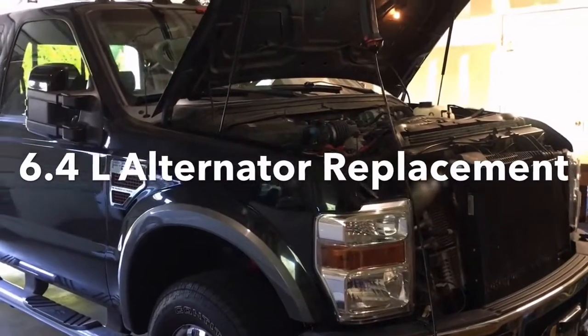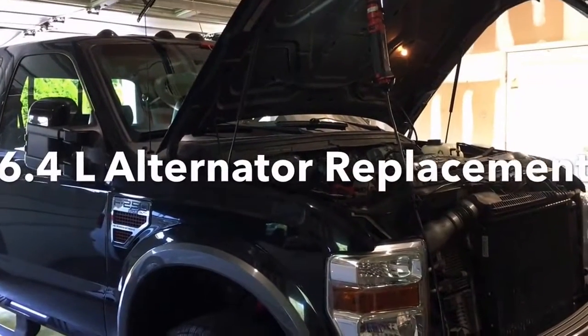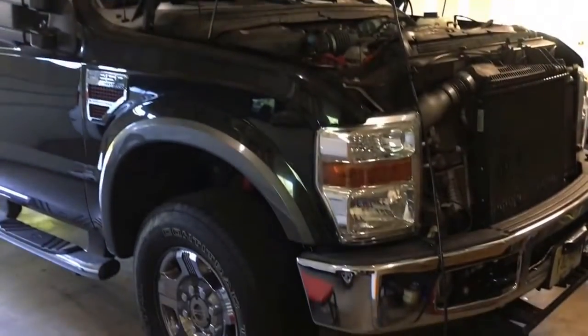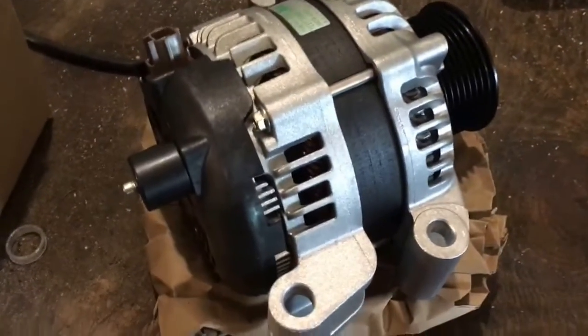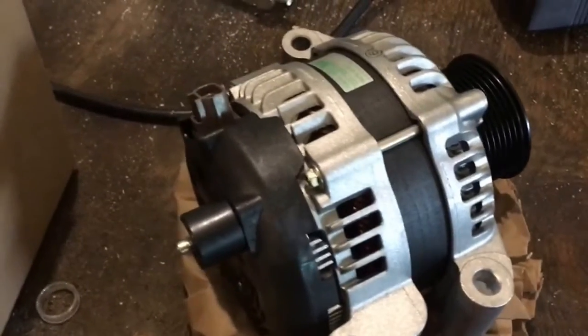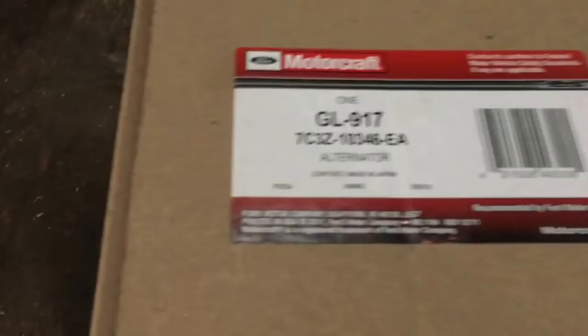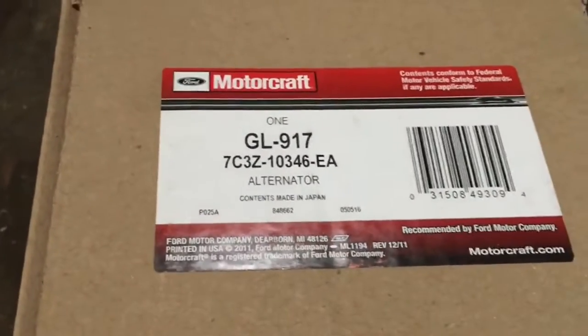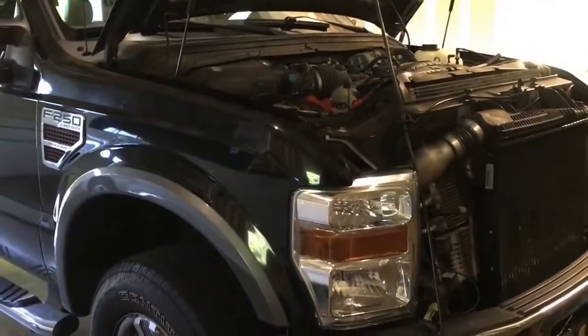Today I'm going to swap out an alternator on the 2008 Ford F250 — it's the 6.4 liter Power Stroke. Here's the new alternator; I picked it up off Amazon. This is the 200 amp — my truck came stock with 125 amp — and it's been acting up a little bit lately. It's just not charging that great right now; I think the alternator is kind of on its way out.